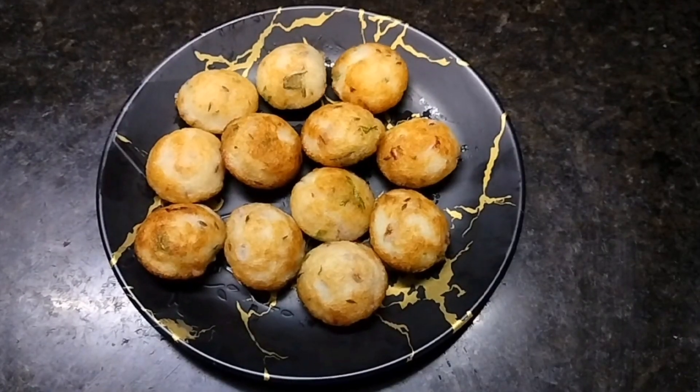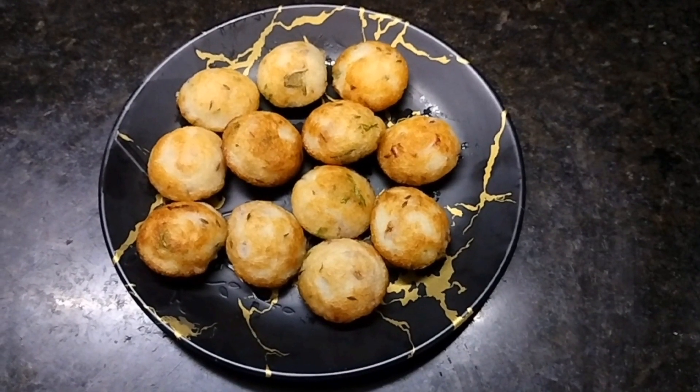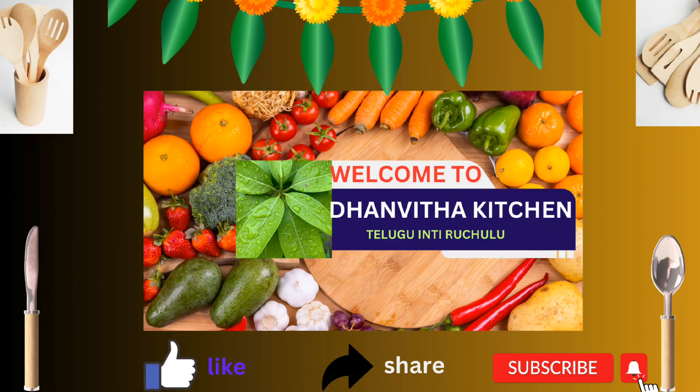Please like and share and subscribe to my channel Danvita Kitchen.